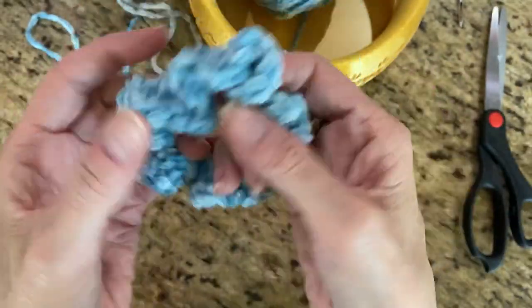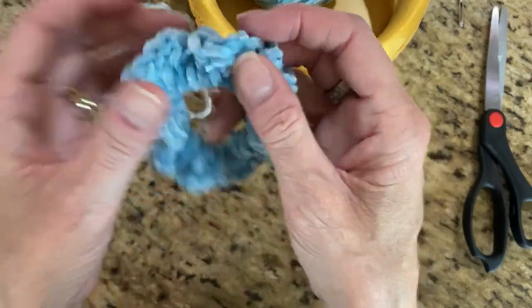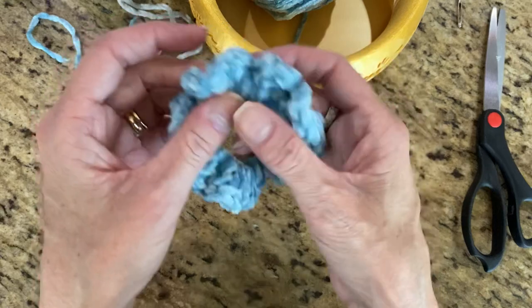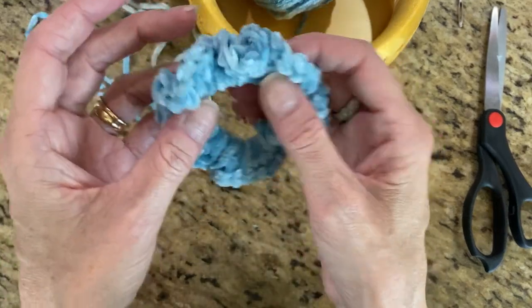And you're all done — there's your scrunchie! I hope you enjoy it. If you want to go to my Facebook page and post some pictures of your scrunchies, I'd really love to see them. Thank you, and I hope to do some more tutorials soon.